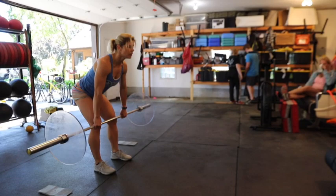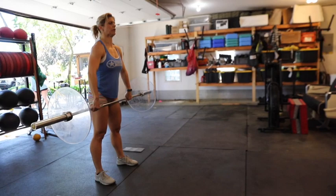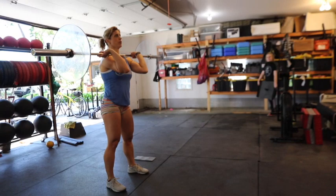Okay, try to find a spot on the wall and focus on that when you do that. Now widen your hands — high hang snatch and press.